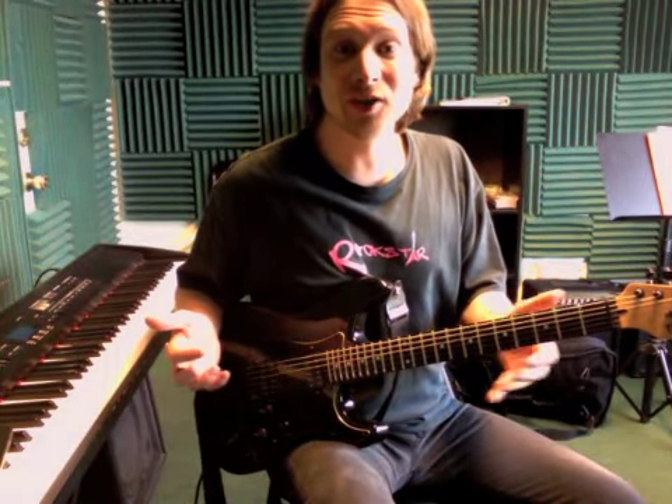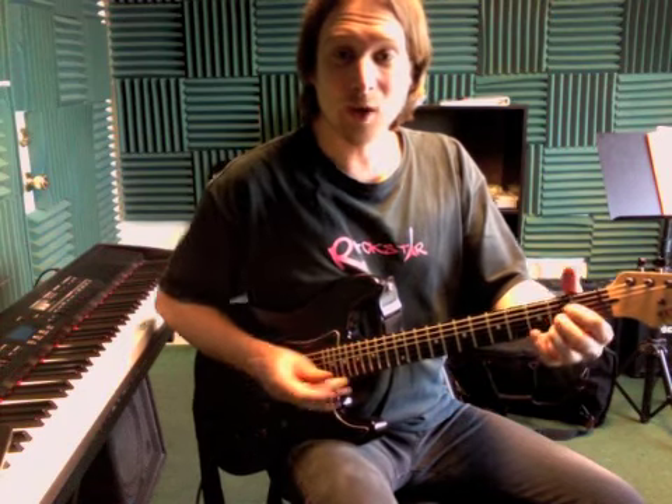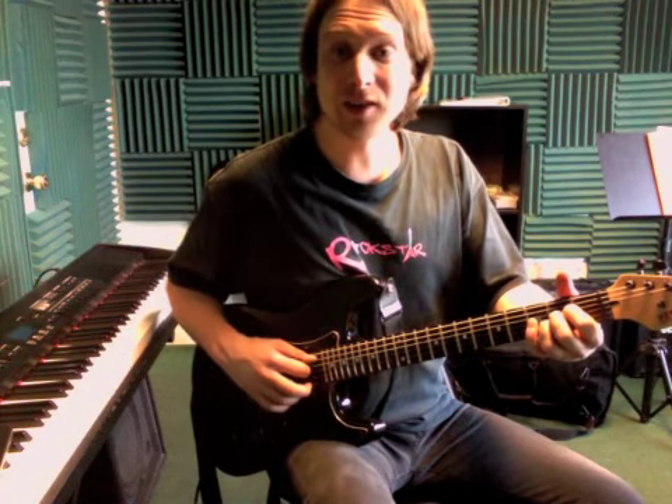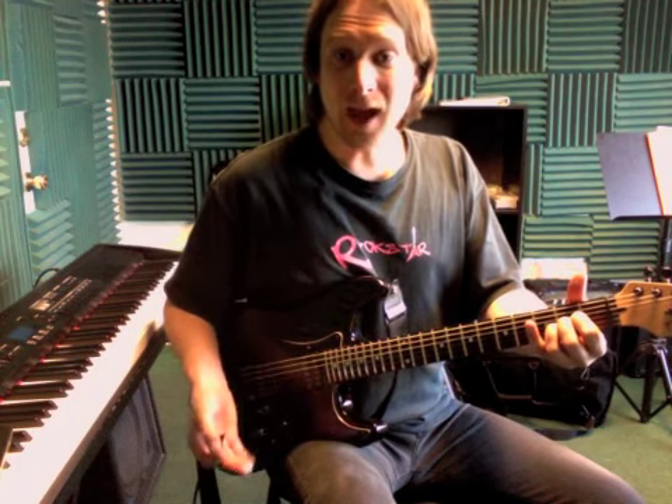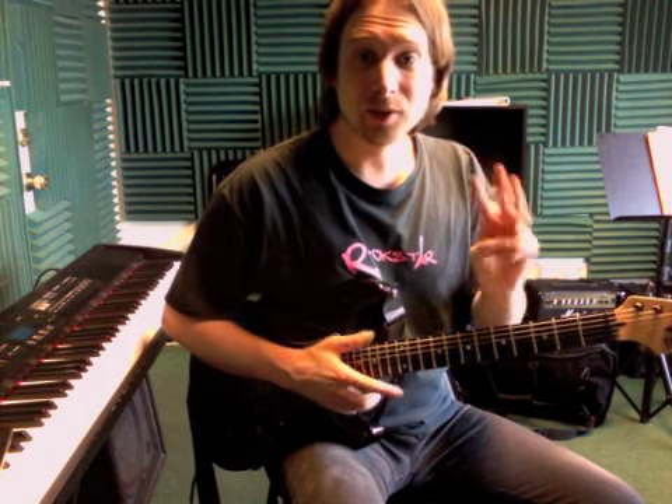Hey Beckham, here's the main part of Sunshine of Your Love. This part's super easy. We got an A chord, but instead of playing the A chord like we've been playing it this whole time with five strings and three fingers, we're just going to do it with one finger and just three strings.